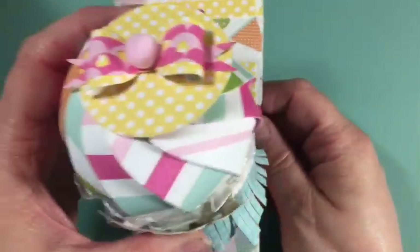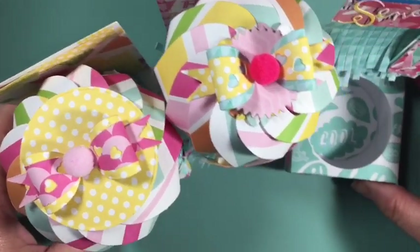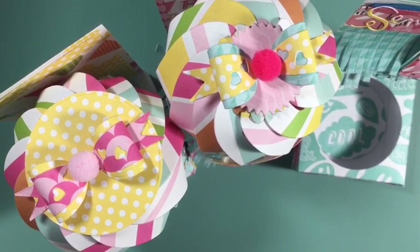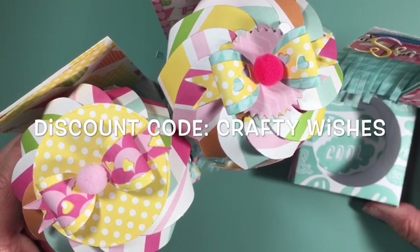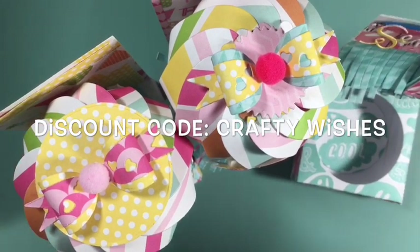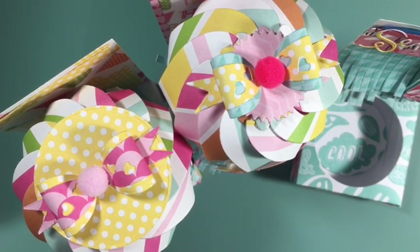Those four-ounce cups can hold a lot in them, and I thought this would be a fun way to display. That is my quick share today — I hope you have a wonderful weekend! Again, go check out the Stamp Doctor and use my discount code crafty wishes. I'll have all the links and information down below. Thank you so much for watching — until next time, bye!